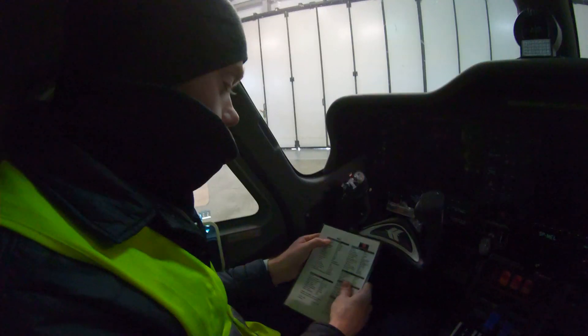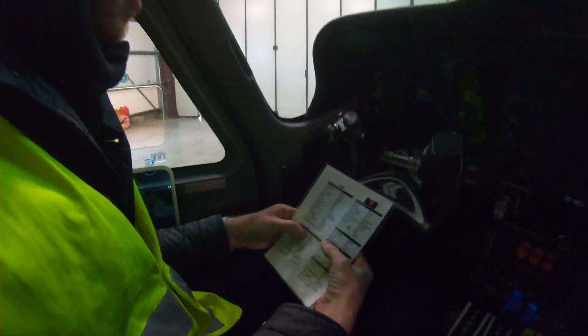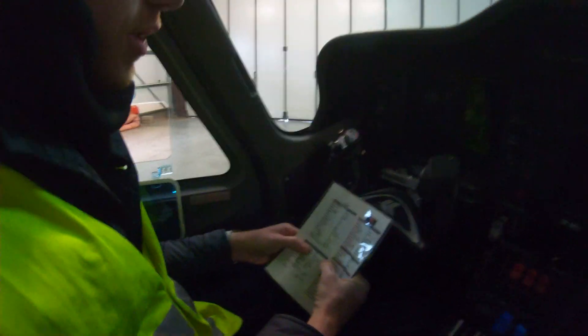Okay, back again. So in the last video we did the before engine start checklist. Now we're going to do the engine start checklist.